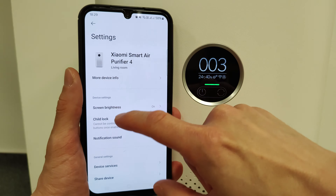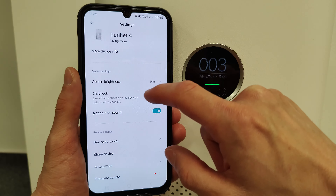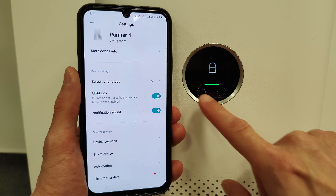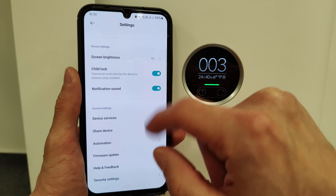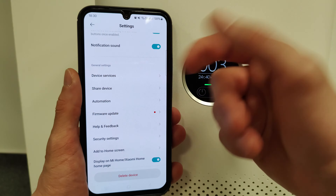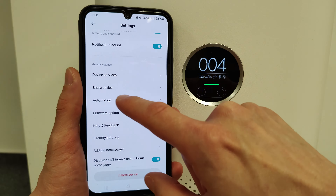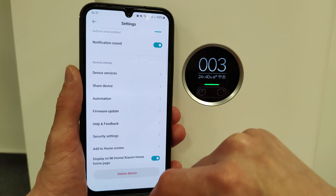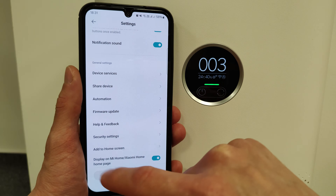Pressing the three dots lets you change the screen brightness, set the child lock to lock the buttons, and turn notification sounds on or off. Under settings you have device services, the option to share the device, automation, firmware updates, help and feedback, basic FAQs, security settings, passwords, add to home screen, choose visibility on the Xiaomi Home main page, and delete the device.